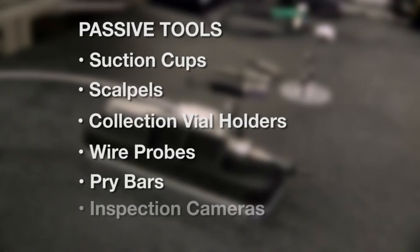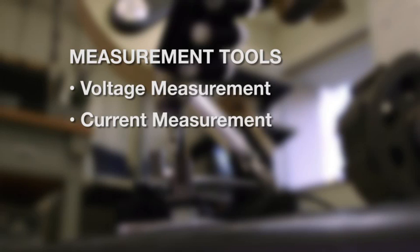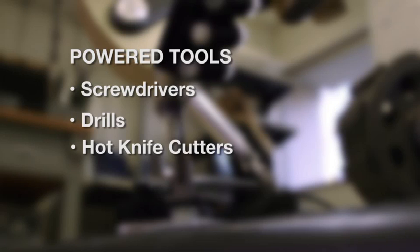pry bars, and inspection cameras. In measurement tools, we have oscilloscope-like capabilities with voltage measurement and current measurement. Power tools include screwdrivers, drills, and hot knife cutters.